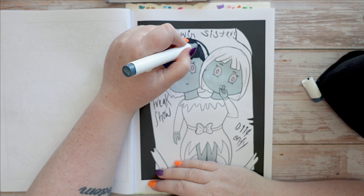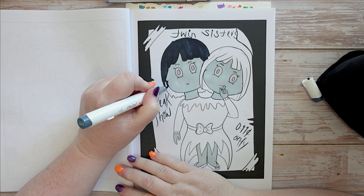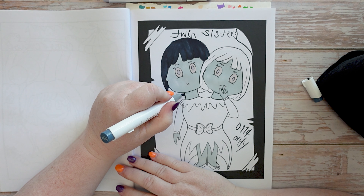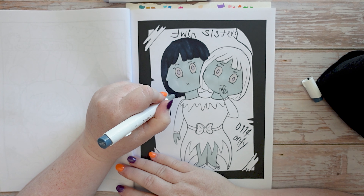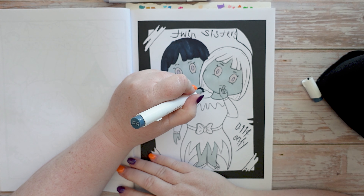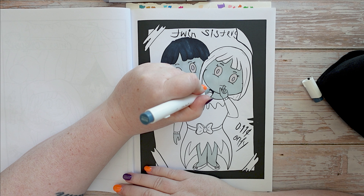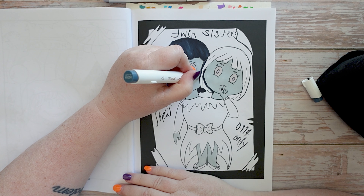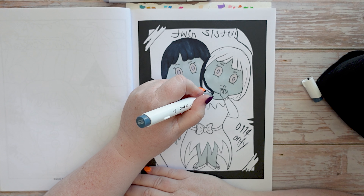What about you out there watching this video — are you ambidextrous? Do you do some things with your left hand and some with your right? I'm a right-hander when it comes to writing, drawing, coloring, and everything. I don't really do anything more with my left hand. Oh, I'm going so over the lines there — that is so wonky. Oh my god. Slow and steady. I think it would be really good to be ambidextrous — I would like that.